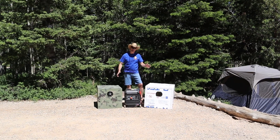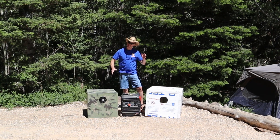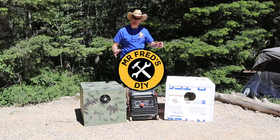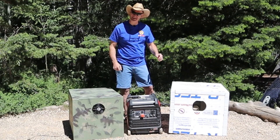These are two generator noise reduction boxes that I've made in previous videos. I'll put links to both videos at the end of this video. Today I'll do sound testing head-to-head on each one to see which one is more quiet.